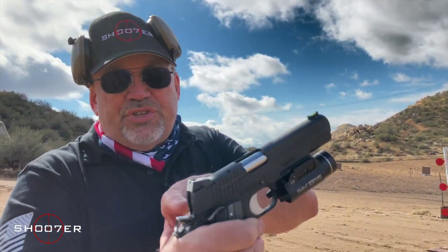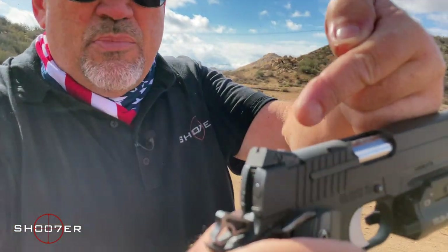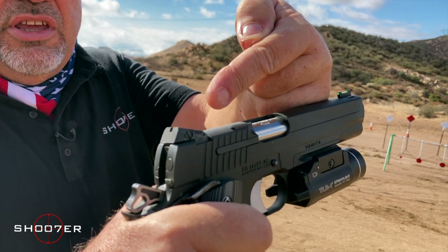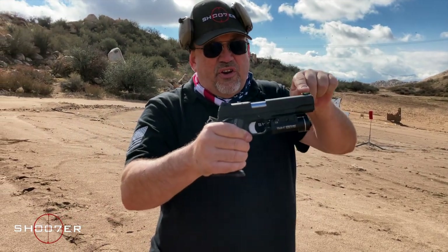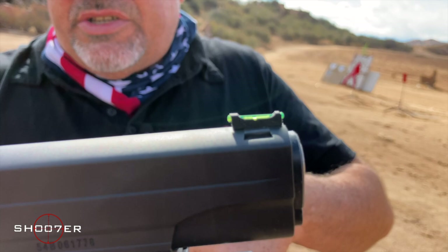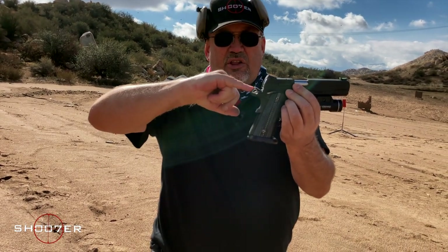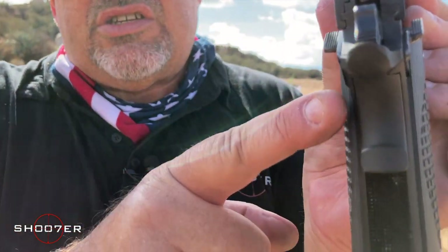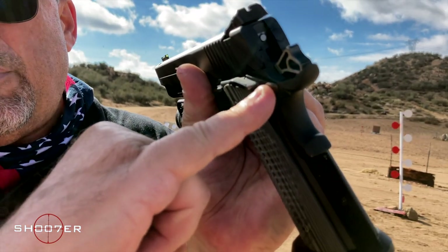It also comes with Novak-style sight cuts on the frame, giving you a lot of versatility with different types of sights if you want to replace them. These sights are great just as they are, and it has a very high visibility sight up front — when you're outdoors, that day-glow picks up really fast and bright. The Nitron also comes with a skeletonized hammer, very similar to what's offered on the Commander. The beaver tail is slightly redesigned from the Colt, with little cuts on either side that are a bit different from the standard 1911.